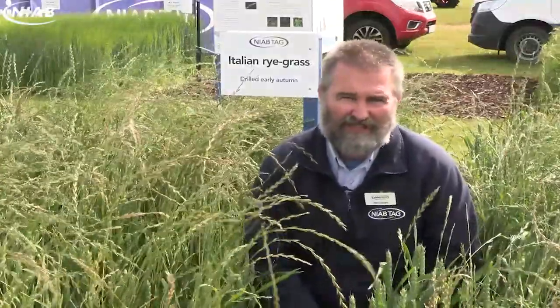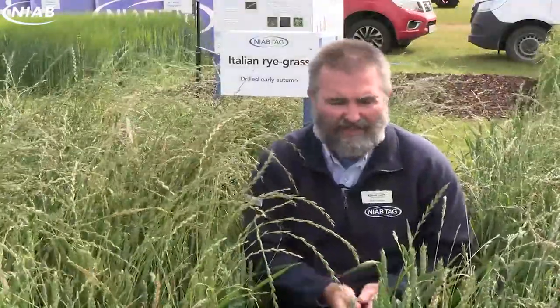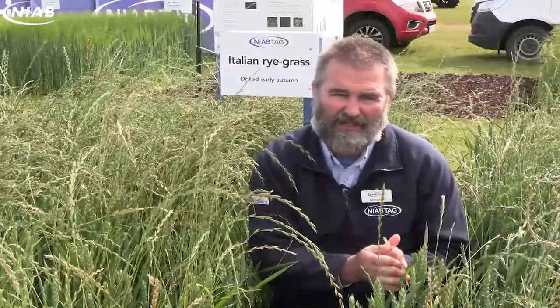It's time to talk about the threat from Italian ryegrass. I'm John Cousins and I'm the Weed Biology and Management Specialist at NIAB, and over this summer in partnership with Bayer Crop Sciences we're going to be doing a survey on Italian ryegrass as a problem weed in the UK.